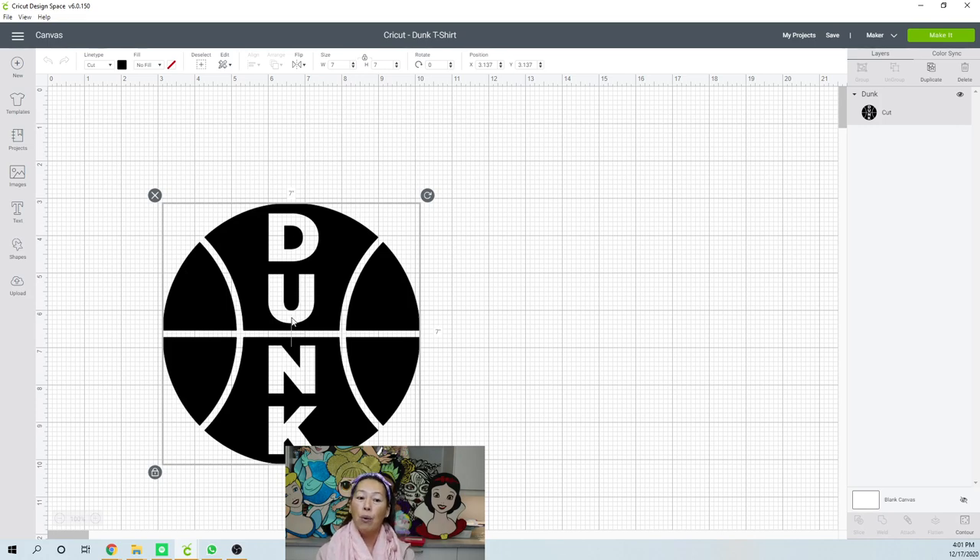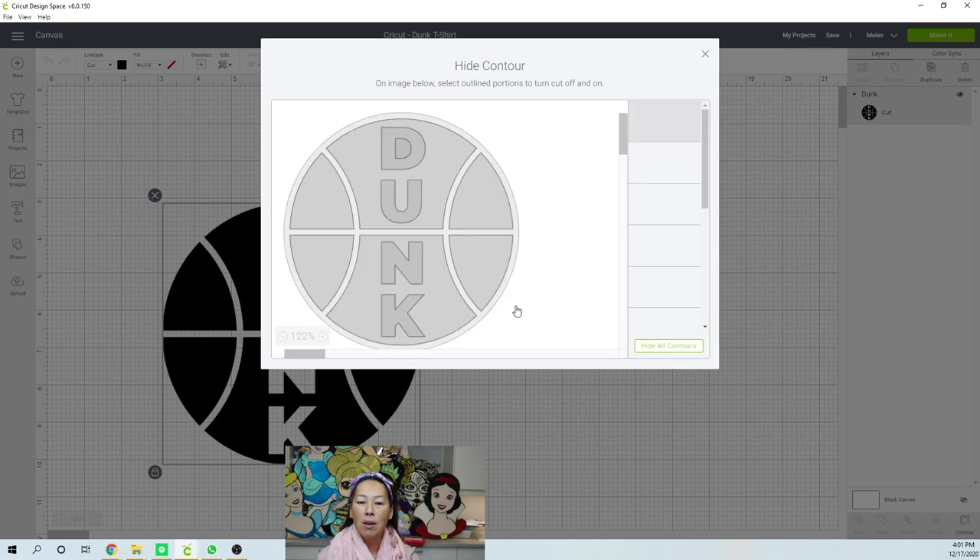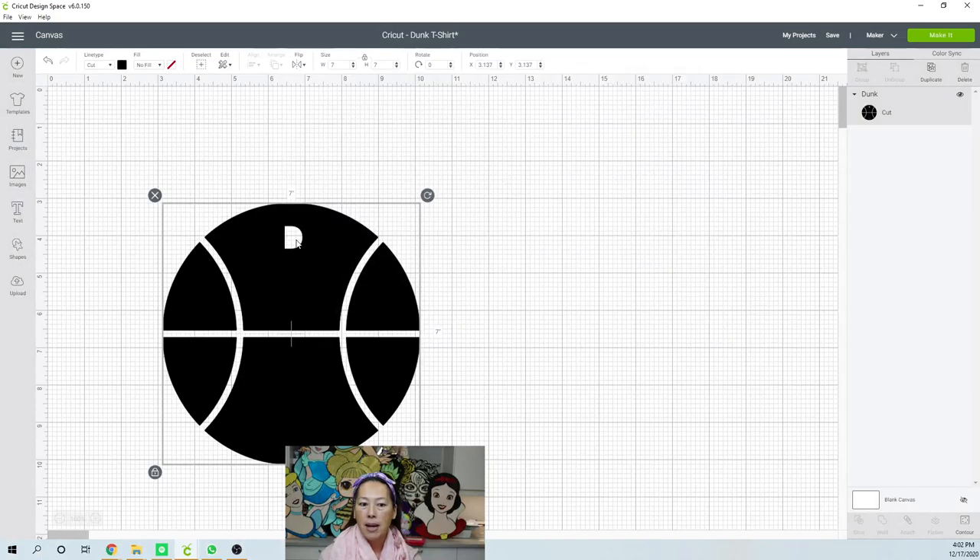Let's say you want to do your daughter's name or something like that. So first thing is we've got to get rid of the word Dunk. You just go to contour and we're going to contour out the D, the U, the N, and the K. And I forgot that little thing, but look how easy that was. That's not how I would have done it when I first started.